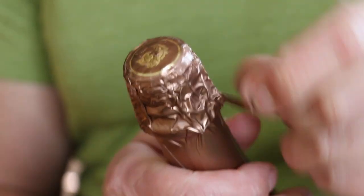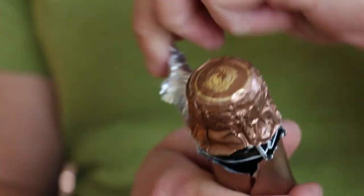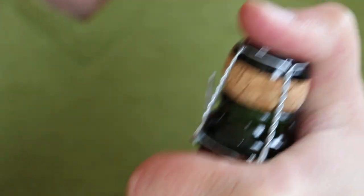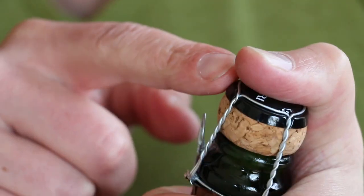Alright, obviously we want to take the capsule off. Now before you begin, you want to keep your thumb on top of this cage here — this is known as the muzzle, for obvious reasons. There's about 90 pounds per square inch of pressure inside this bottle — that's more than a car tire. You want to make sure that nobody gets hurt.